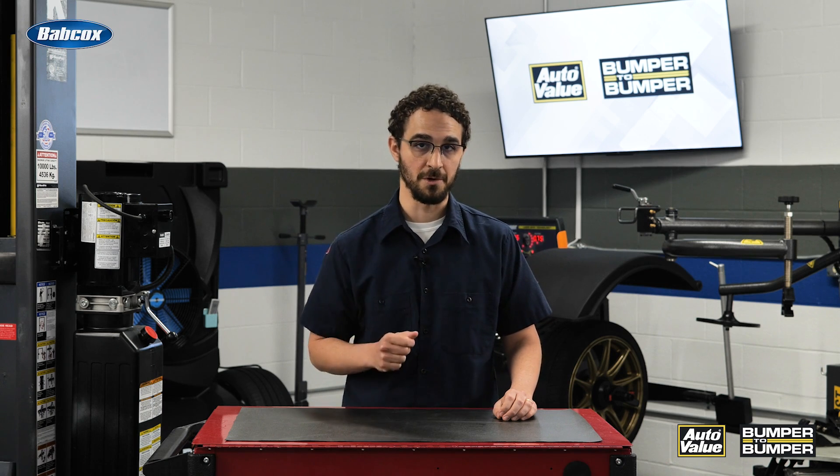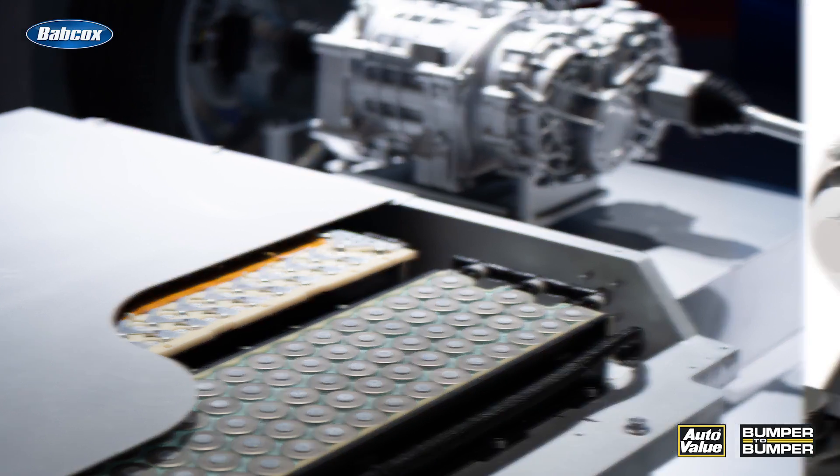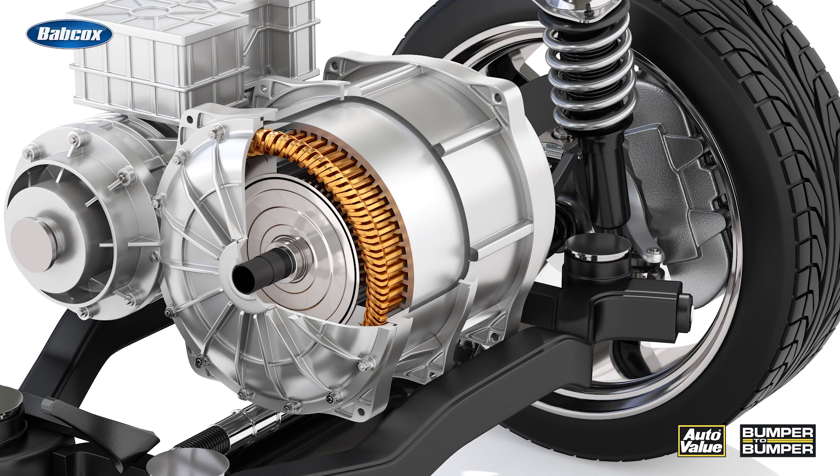These systems typically consist of three main components: the electric motor, the battery pack, and the regenerative braking controller. The electric motor acts as the generator during braking, converting the kinetic energy into electrical energy. The battery pack stores the electrical energy for later use, while the regenerative braking controller manages the flow of energy between the motor and the battery pack. The controller ensures that the energy is captured and stored efficiently, optimizing the overall performance of the regenerative braking system.